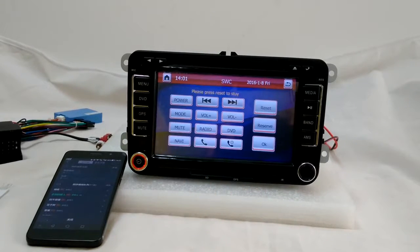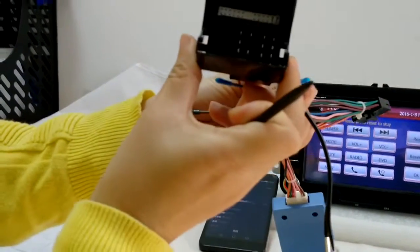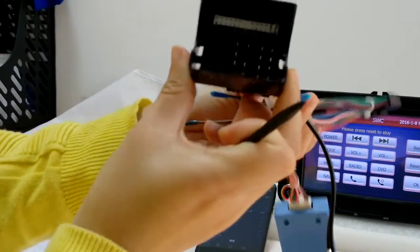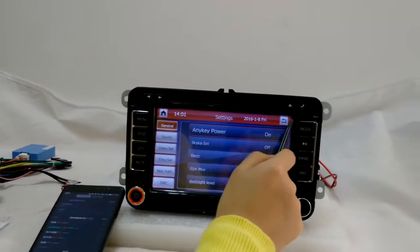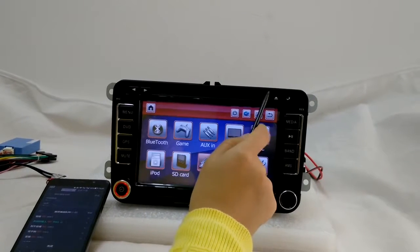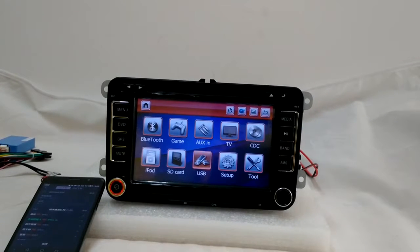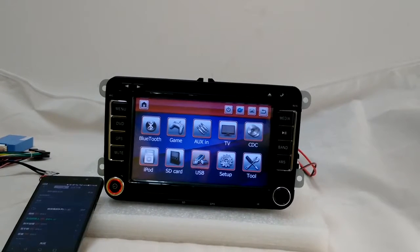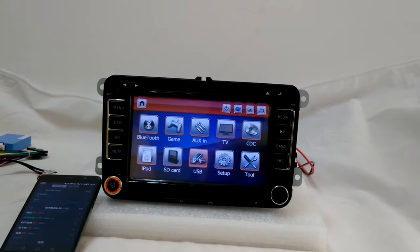Steering wheel control is supported — you can see the canbus is included on the power cable, and this is the power cable of the system. I'm not going to show you the radio function because we don't have the signal here. So I think that's pretty much it. If you have any specific function you want to look at, just find me and I will give you the video.